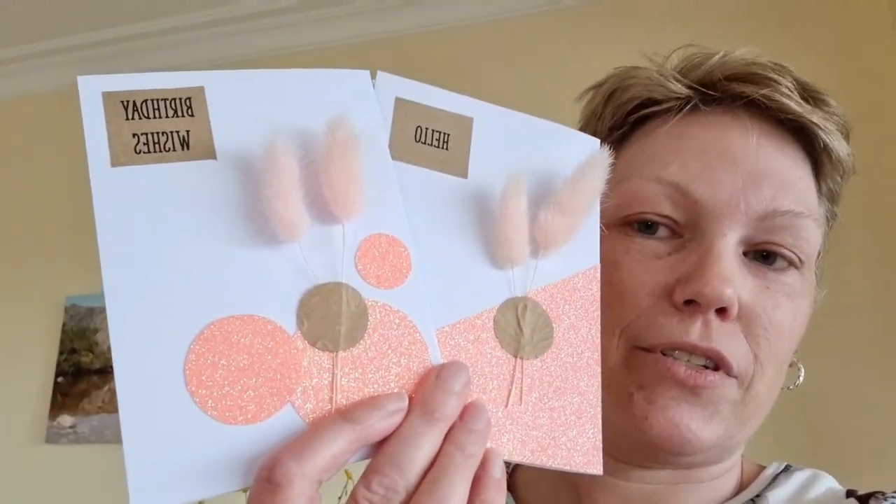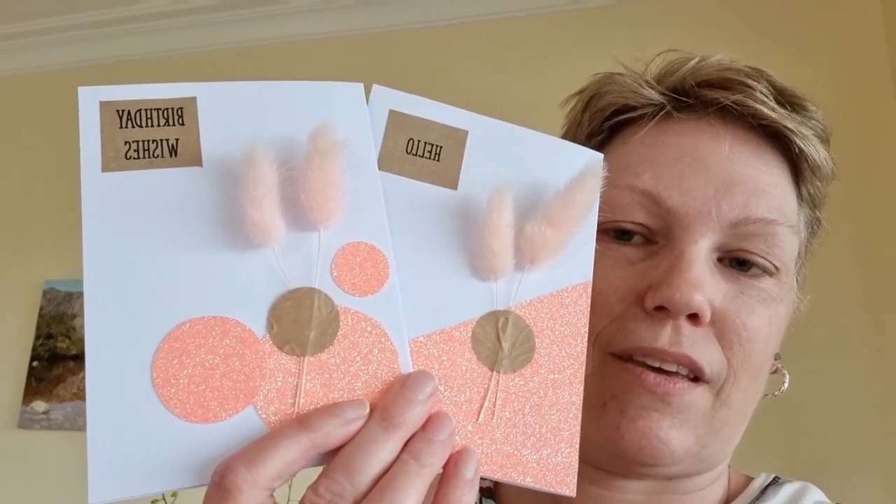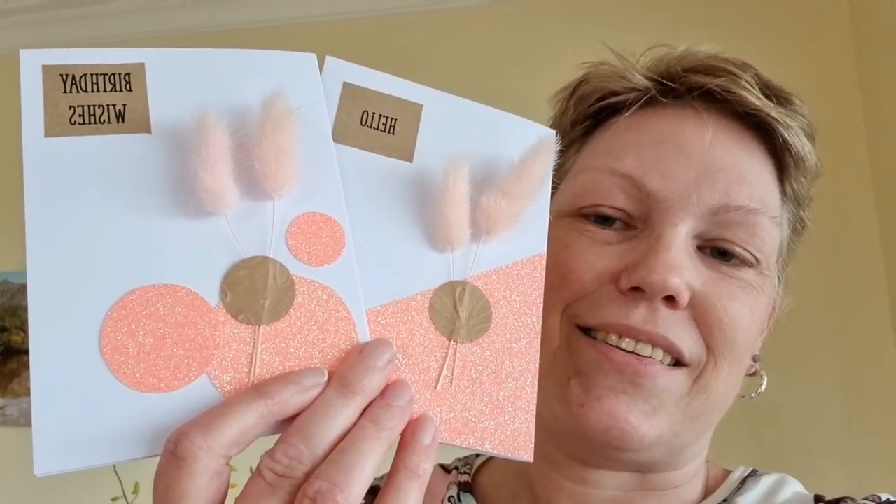Hello, my papercrafting family! Welcome to the flora edition of Paper and Joy. A few weeks ago I was in a florist shop and saw these cute little bunny ear grasses — they were colored pink and I couldn't walk past them. I thought they're too cute, I have to do something with those. So that is the inspiration for this month's card, which looks like this. I've got two versions — you can see the bunny ears on there.